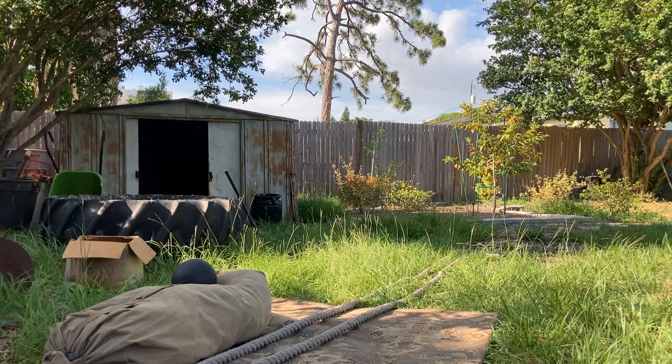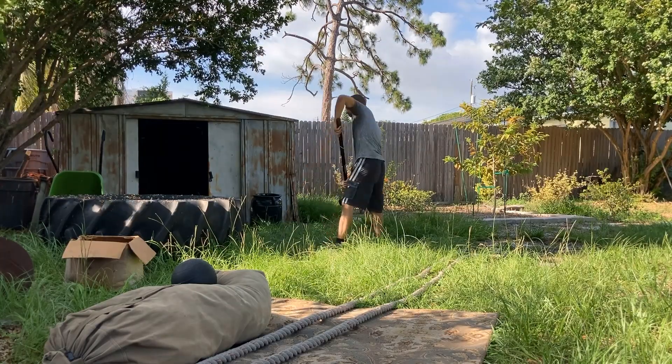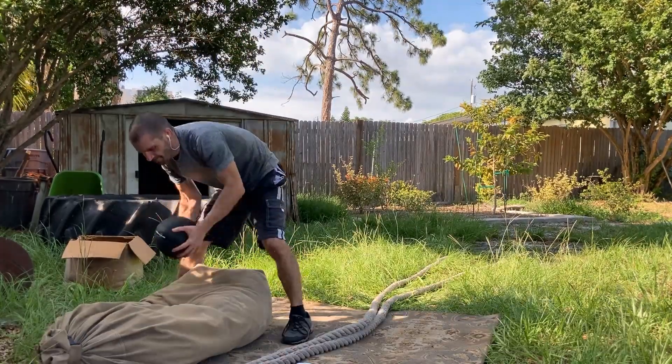Here is a training session that will improve your cardio, punching power, fight endurance, and rotational power. It uses 3 different stations: a sledgehammer, battle ropes, and a slam ball, all done as a circuit.